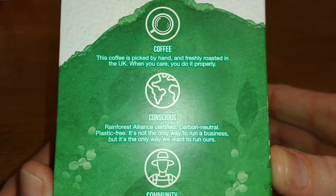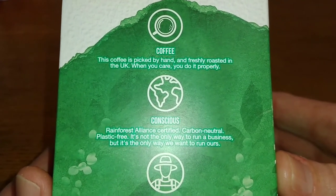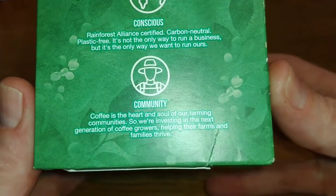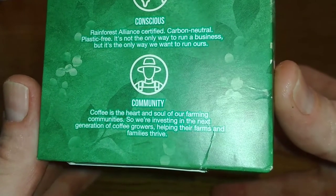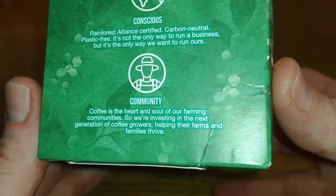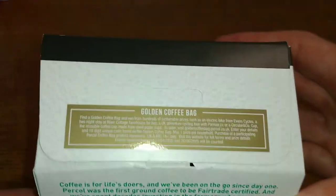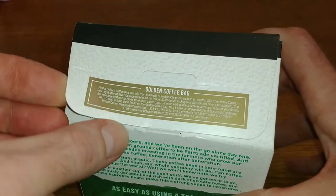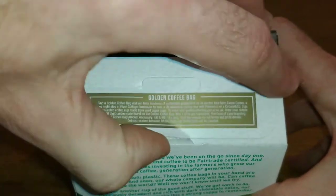On the sides: 'This coffee is picked by hand and freshly roasted in the UK — when you care, you do it properly. Rainforest Alliance certified.' And: 'Coffee is the heart and soul of our farming communities, so we're investing in the next generation of coffee growers, helping their farms and families thrive.' I think that may be it for the box, so let's get it open and take a look at the bags.